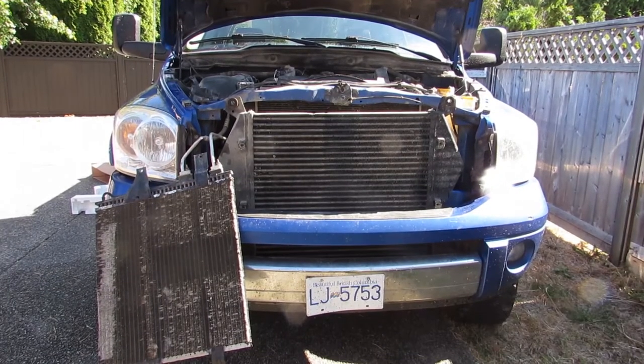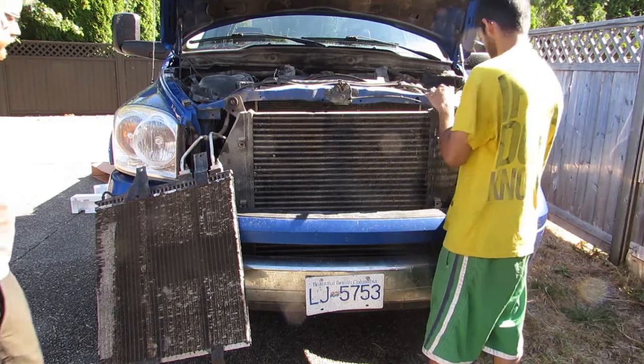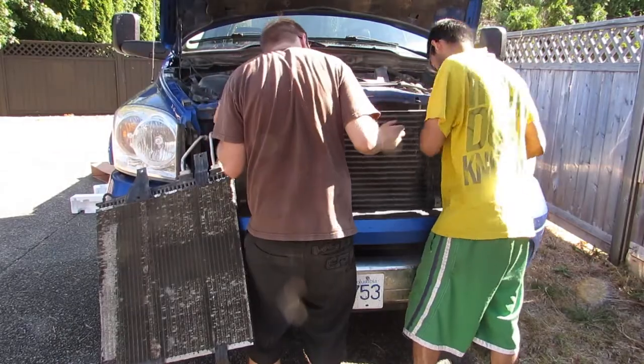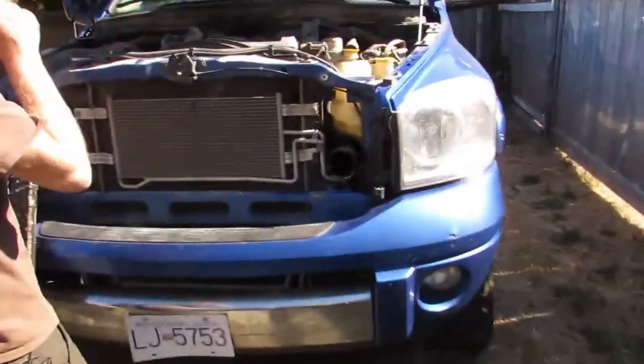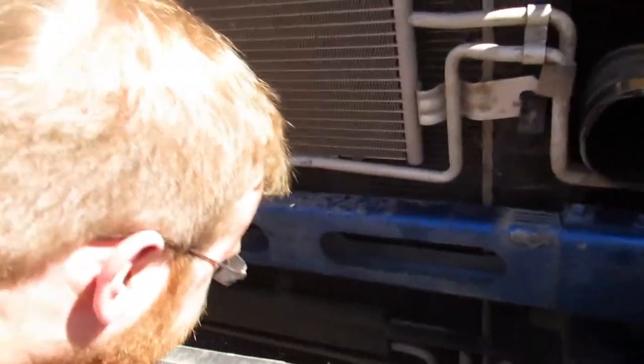Okay, so we got the two intercooler boots off with those two 11 mils, and then these are the two 10 mils. Lift straight up. The intercooler's off and Mike made a discovery — that's a queen bee. We'll hose it off.